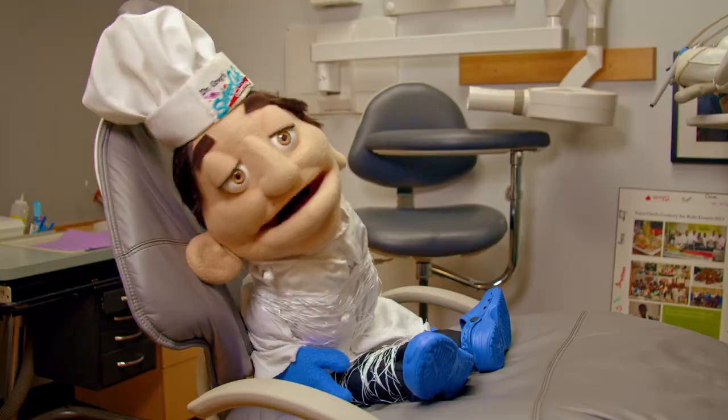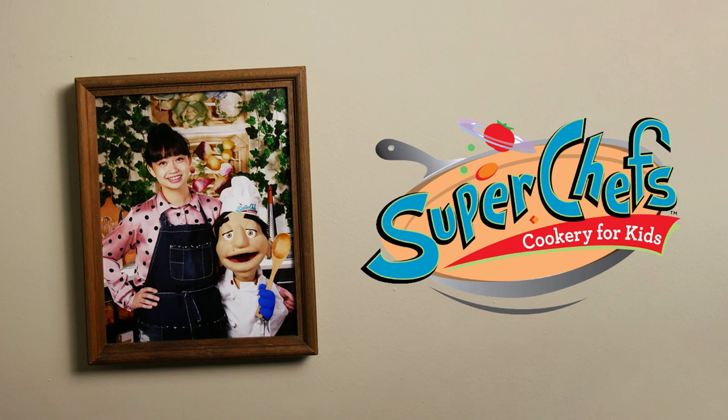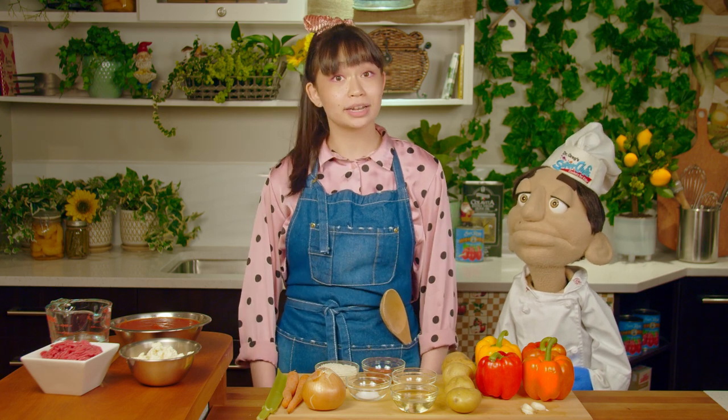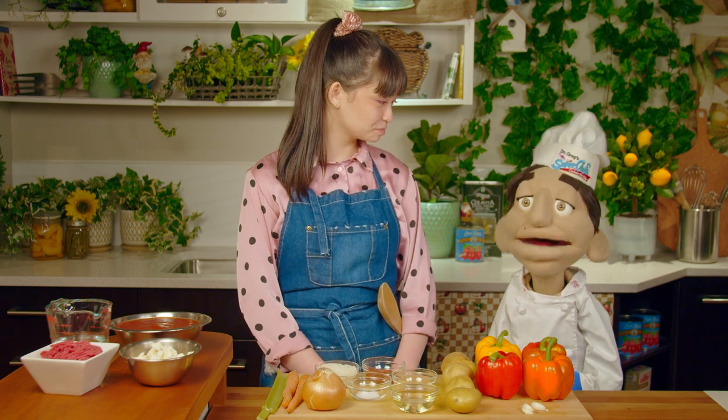Super Chefs! Super Chefs! Today on Super Chefs Cookery for Kids, we are going to be making Greek-inspired stuffed bell peppers. I'm Lily. And I'm Dr. Greg. And here are today's ingredients.